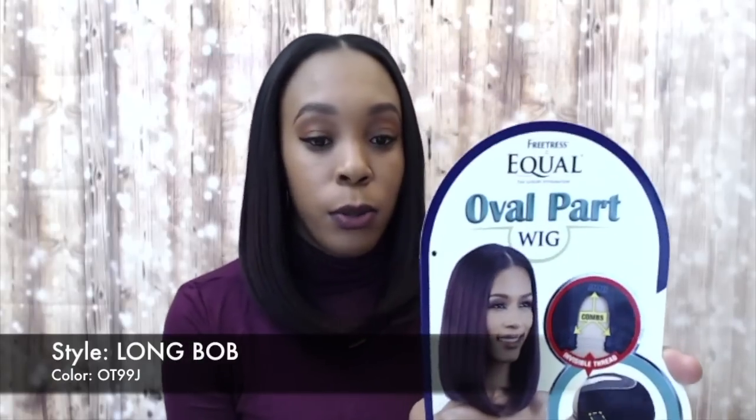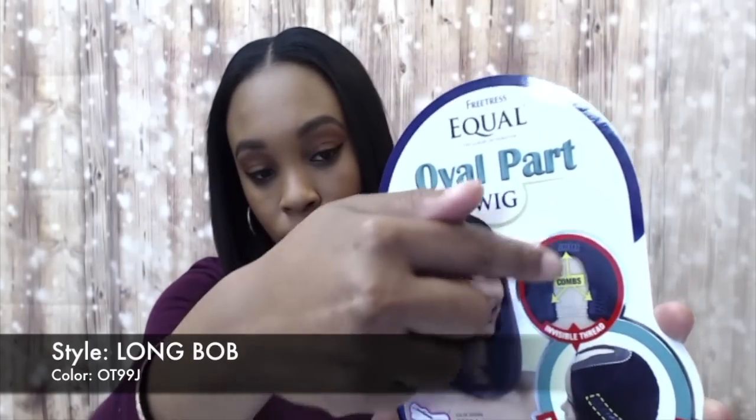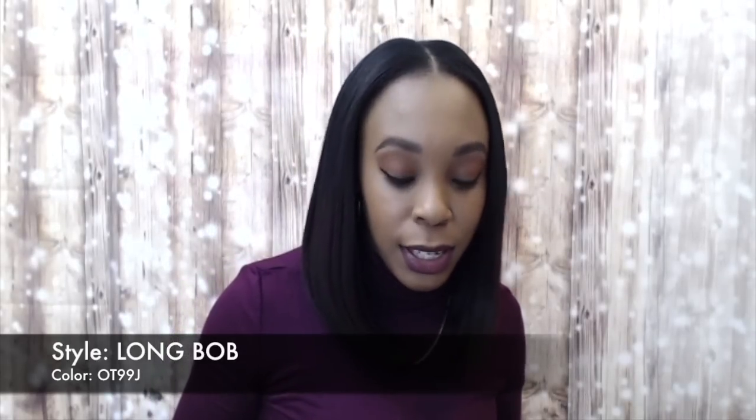It comes with some combs just so you can secure it and everything. You can remove the comb and just stitch it down if you feel like it, or you can add more combs just to make it even more secure. So this is what the stock card looks like. And as you can see, it has the oval part right here so you can leave your hair out. I think it looks so natural. It reminds me of the Kiss Blossom by Freetress because that one is a full wig.